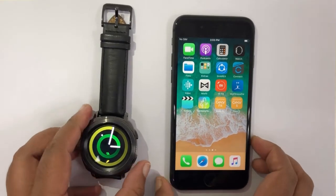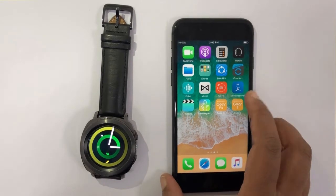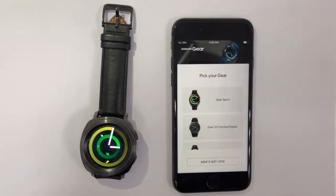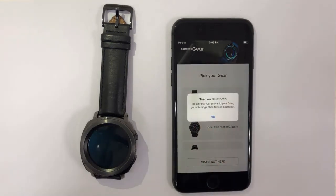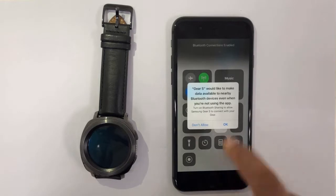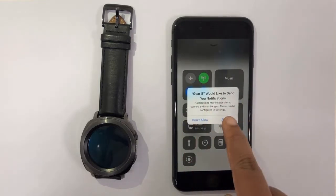I have downloaded the Gear S app on my new phone, so let's tap on it. It's trying to pick my gear model and asking me to turn on Bluetooth. Let's go to the control center, turn it on, and allow all the permissions.